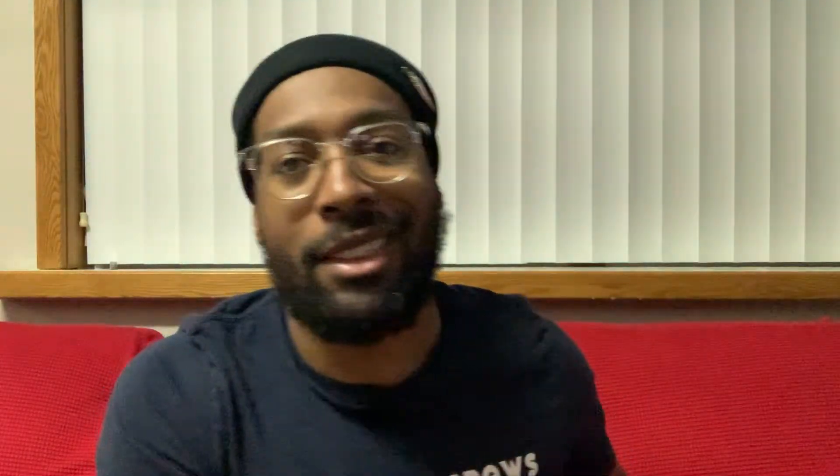Size 11 and a half. Got some Air Uptempos - Air More Uptempos. A lot of the times when I talk about these uptempos, I don't even mention the word 'more.' Air More Uptempos is the actual name. These boys right here are cold. I'll let y'all look at them too - they got texture all on it.